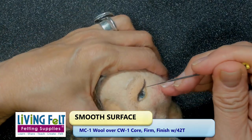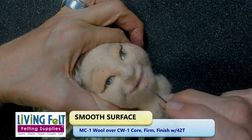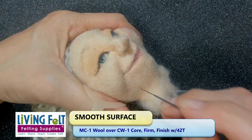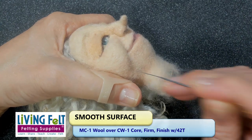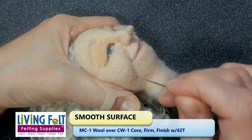Once you get to that level and feel like you've done all you can, just smooth it a little bit with your fingers. You can even flick the surface just a tiny bit with your needle, but when you do that it shouldn't come apart. If your fibers get all roughed up and loose by flicking it, you might want to go back and firm it a bit.